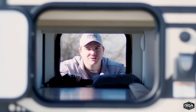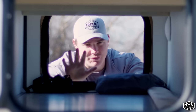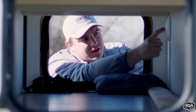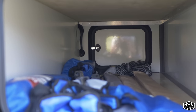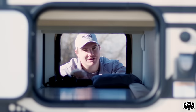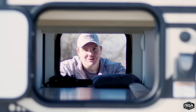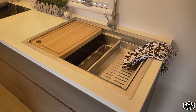Moving on to the pass-through storage — there's actually a new option for this space. It goes the full width of the trailer with plenty of room to store things, and it has a light on each side. The option we now offer for this space is an outdoor kitchen — this trailer doesn't come with one standard, but it has a beautiful inside kitchen with an induction cooktop and a giant sink.